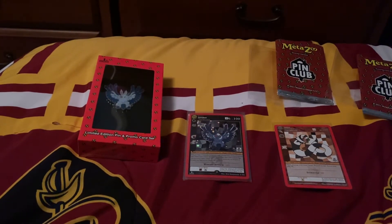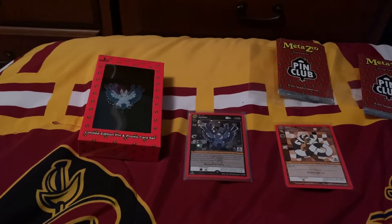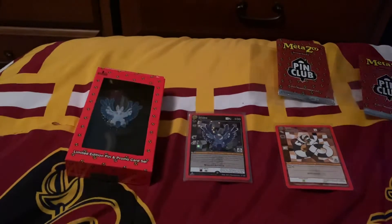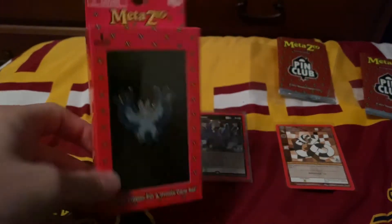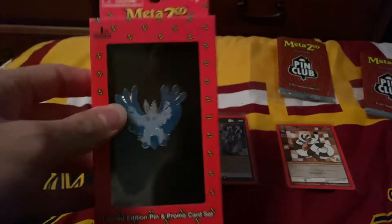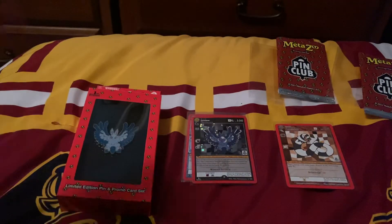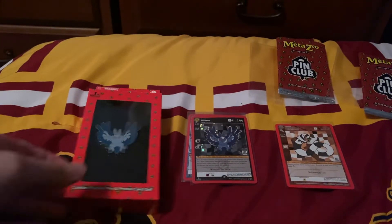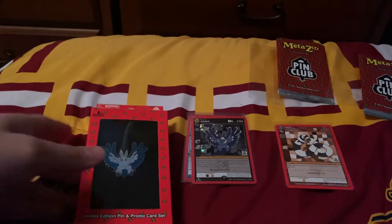What's up YouTube, DPD19 back here again. We're gonna do a quick review on the Metazoo Pin Collection — the Cryptid Nation one. I only got my first package, and that's with five Mothman ones, so this is just based off of this one. I'll give you my experience of what I noticed just from the Mothman pins themselves.